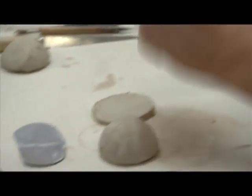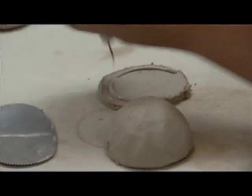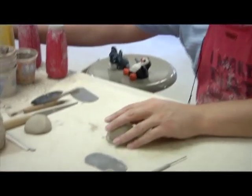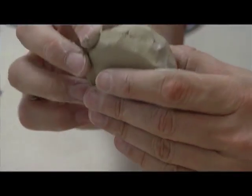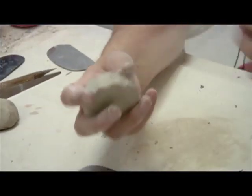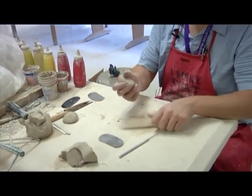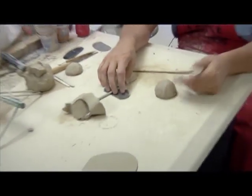Apply slip to both pieces. Press it down on the table, and then take the seam and blend it up into the bowl, working your way around. You can use a wooden tool to help blend up your seam as well. Tap it on the table a little bit to make sure everything is very well blended together. Then you have the body of your piece — whatever shape it's going to be.